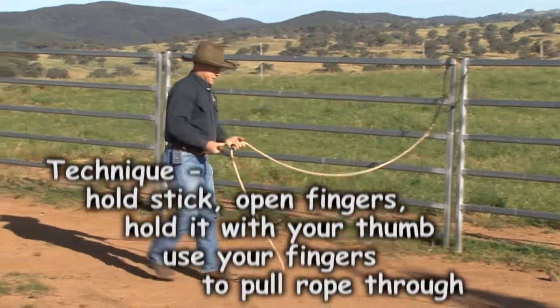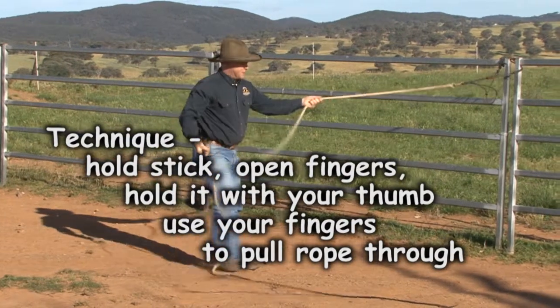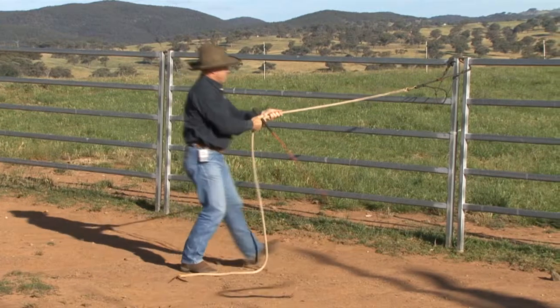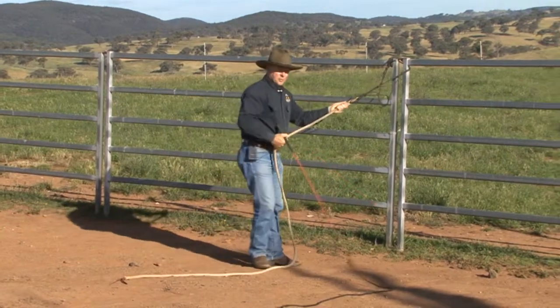What you can do with this is let it hang and bring the rope through. If you need to use the string, use it, let it drop, bring the rope through. Let it hang, bring the rope through.